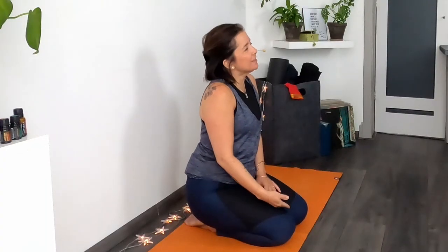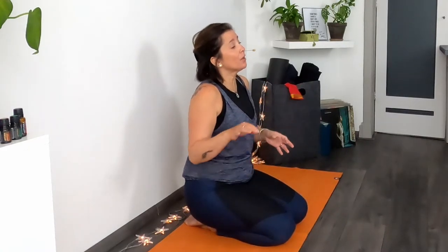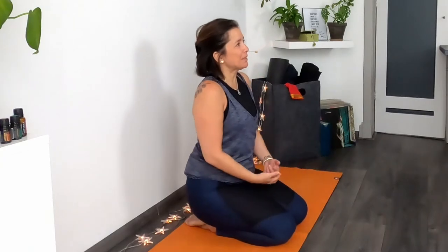We'll start in this seated position on your knees. If sitting on your knees is sensitive, there's a small change you can make. You can use a yoga block or a folded blanket or pillow — put it between your ankles to rest your buttocks and sitting bones on, and that usually takes the pressure off the knees quite a bit. Do whatever you need to do to make yourself comfortable.